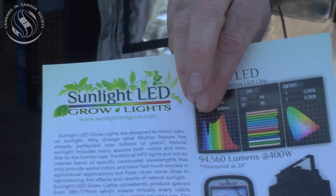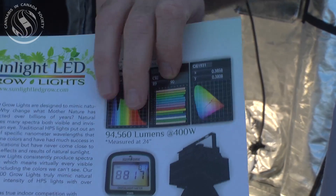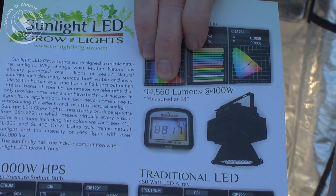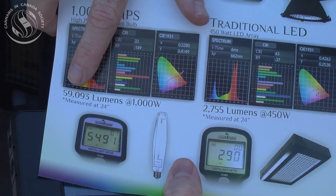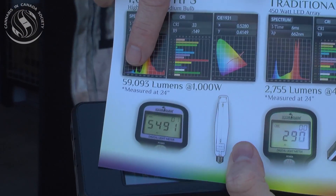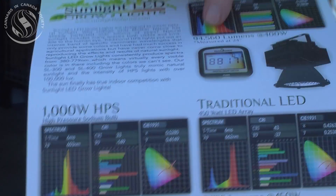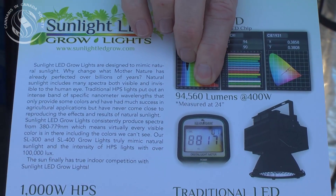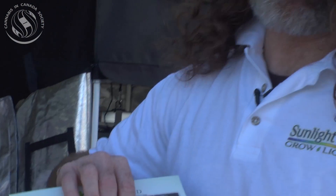Now our fixture here — full spectrum, much fuller, complete spectrum chart. As you see, it's the actual lumens at the plant canopy, not what they claim in a laboratory, but what is actually measured. At two feet away, an Air Horlux eye bulb gave you almost 60,000 lumens, whereas at two feet away, ours is giving 94,000 plus lumens. So basically, we're almost twice as intense at the same distance.